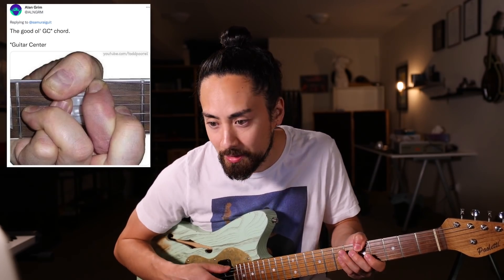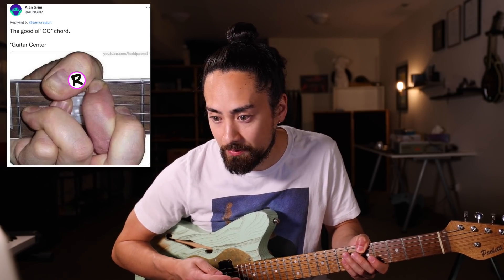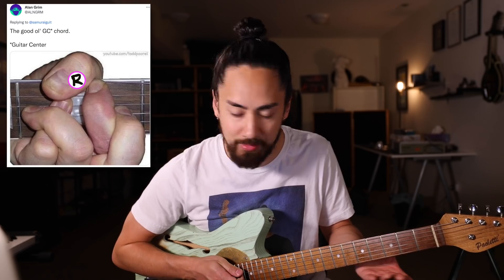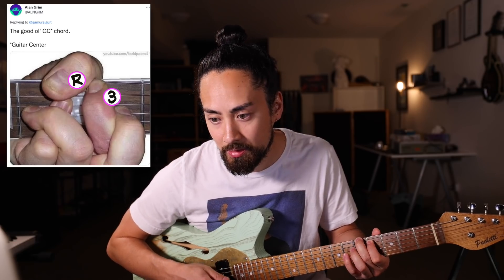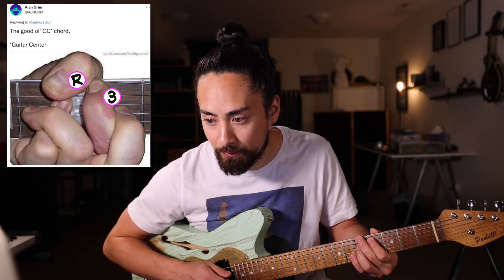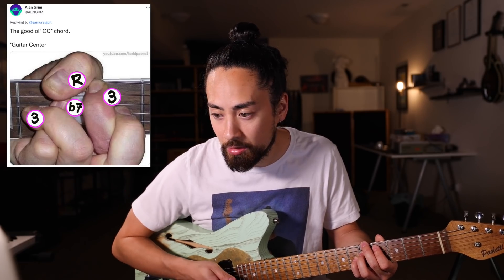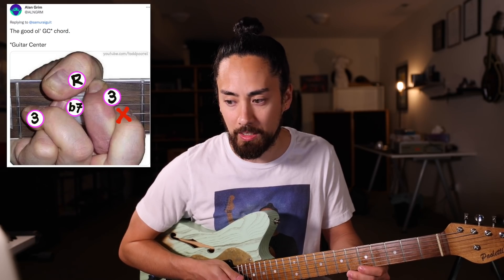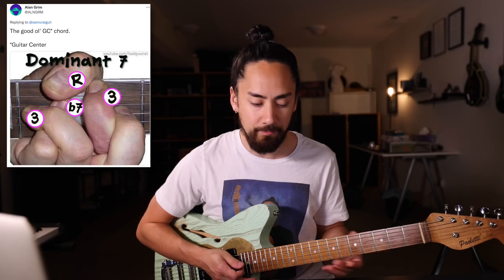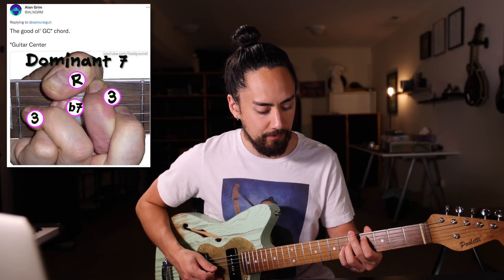Alan Grimm shared this picture, which looks like it originally came from a YouTube channel called Todd Poor One. My God, this is a monstrosity. If I were to seriously try to dissect this chord, the thumb is mashing up a root on the E string, the index finger is on the A string, the pinky's on the flat seven, and the ring would be on the third again. The middle finger is working very hard doing a whole lot of nothing because that note wouldn't even ring out. All in all, that gives us a dominant seven chord without the fifth — fourth, root, third, flat seven, third again.